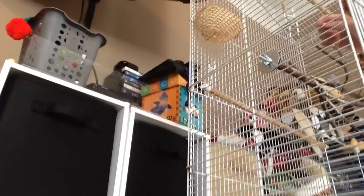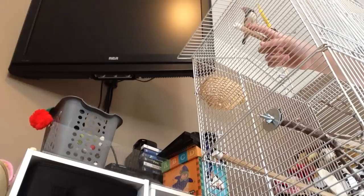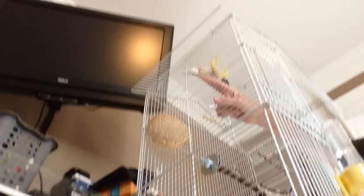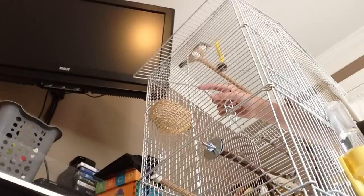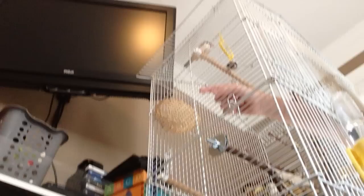They may at first seem really scared and stuff, but what you want to do — it may take a while, it took me like hours just trying to get him to let me go near him. You want to find a good corner in the cage and put your finger as close as you can, and slowly get on their feet and eventually they'll just hop on.